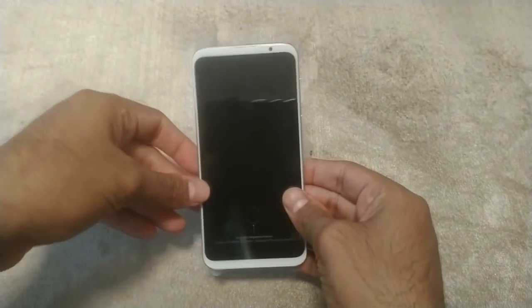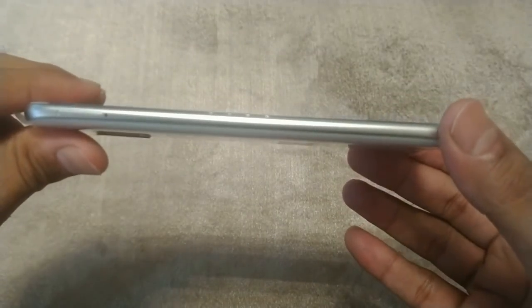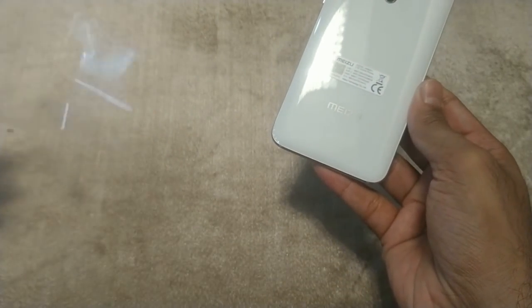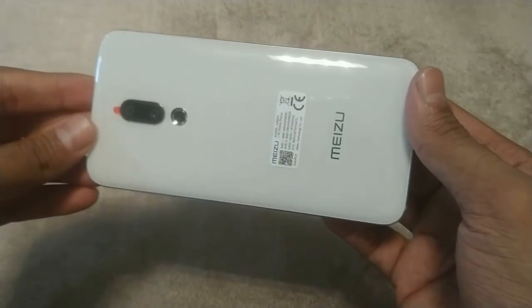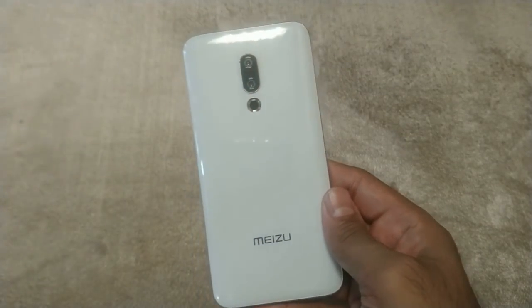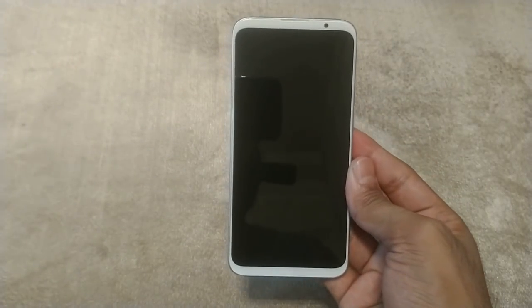Taking a closer look at the Meizu 16th itself — it does look awesome with the on-screen fingerprint sensor, which we are very excited to try. This is the slimmest Meizu flagship; in fact, Meizu claims it is 7.3 millimeters in thickness. The dual camera is quite visible with the LED flash and the Meizu branding beneath. The glass-metal back and curved design give a very ergonomic and comfortable feel.